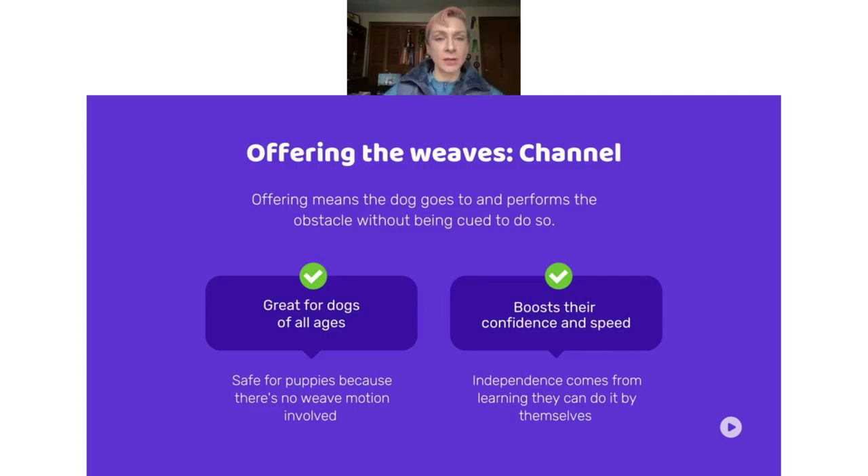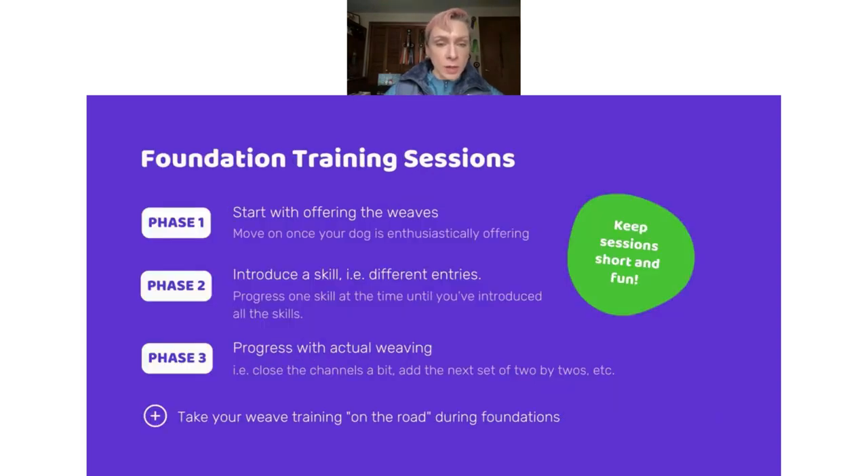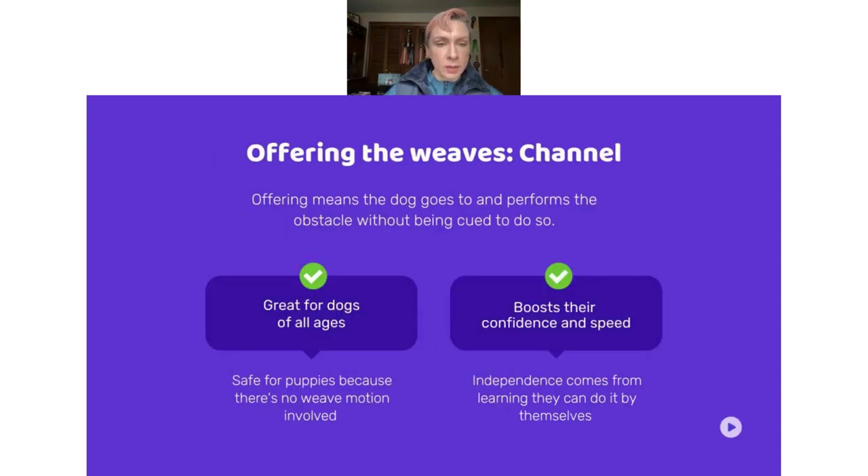Now we'll take a look at one of my favorite concepts of foundation training and obstacle focus training, which is offering. You may have seen this in our foundations program on a jump or a tunnel — we set up a training scenario where the dog figures out that by going to the obstacle by themselves, they get rewarded. They figure out they can do this all by themselves, which boosts their confidence and eventually leads to speed. So it's great to start with offering, and this is great for dogs of all ages — little puppies can do this too.